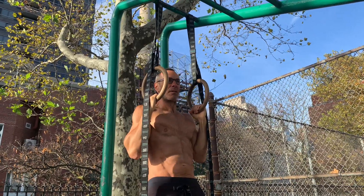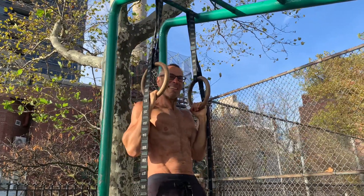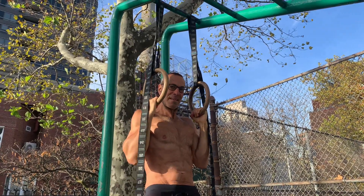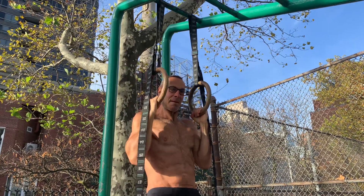Oh my goodness, this is tough. Tough, but fine. What's up man? How you doing? Five more seconds. 30 seconds.